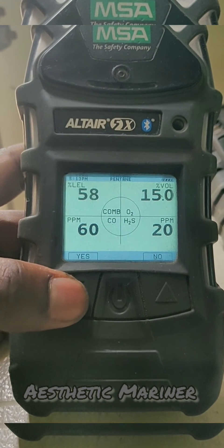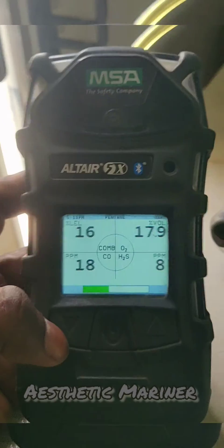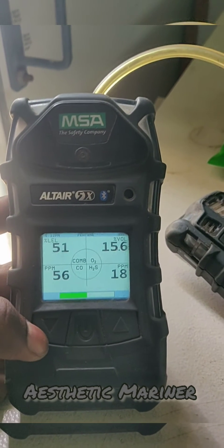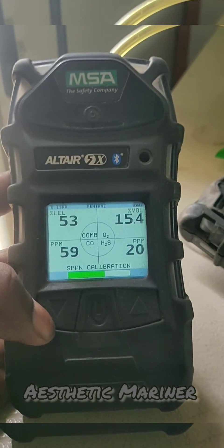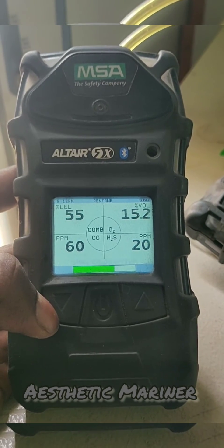This is the span reading, so we need to press S and apply the multi-gas. The gas is now applied and the sensor is sensing the gases. It will take a few seconds for the span calibration — it will automatically pass and we need to wait for that.